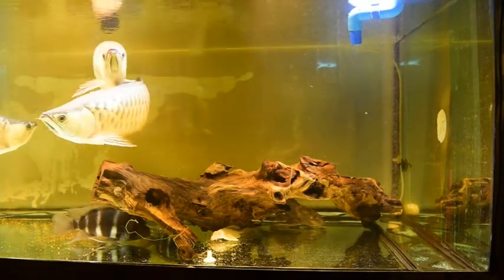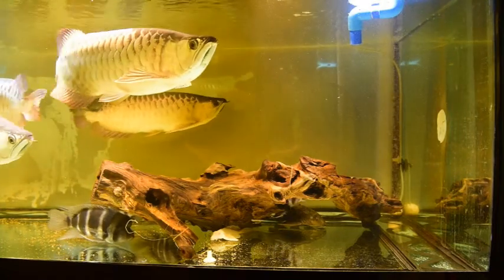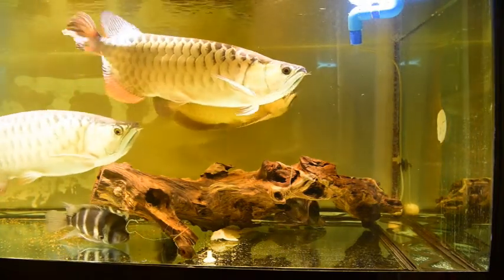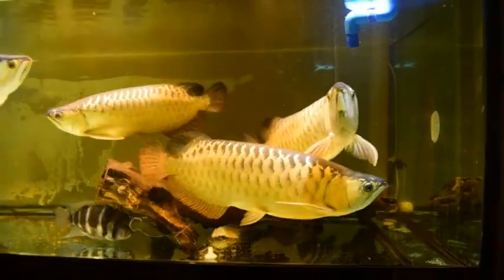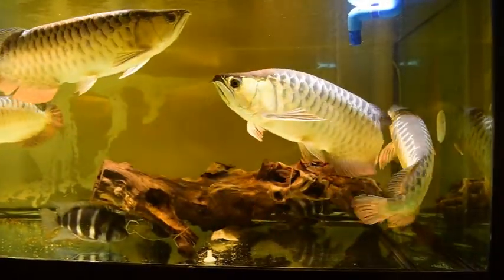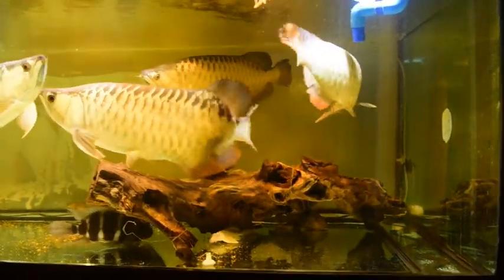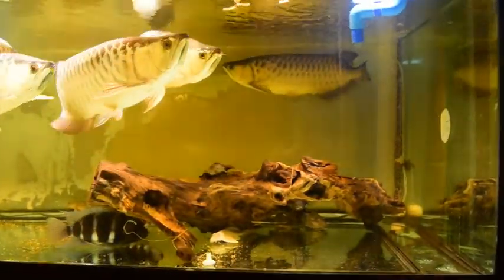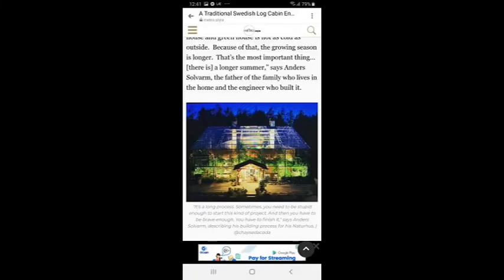Hello guys, welcome back to my channel. Today we will be building a greenhouse minimal hassle system for a wonderful colleague. The project is to be placed in a 4 meter by 7 meter greenhouse. Without further ado, let's dive into this project.